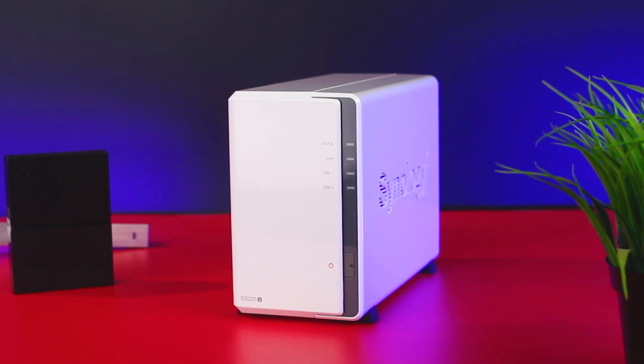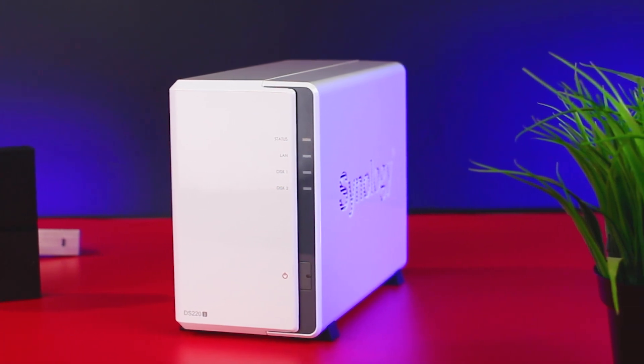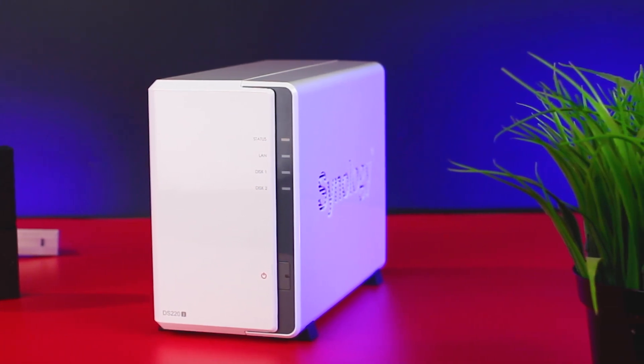Hey, what's going on guys, Oscar Mini here, and here with me is a Synology DS220J, which is a NAS that was sent to us from the guys at Synology to build our in-house server. In collaboration with these guys I've been giving away one of these to a lucky subscriber, so stick around to the end of this video for more information about that.